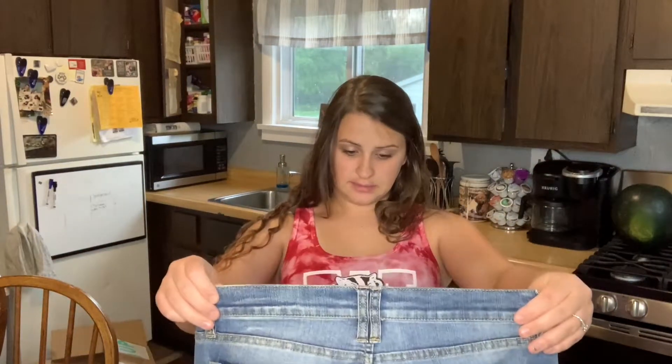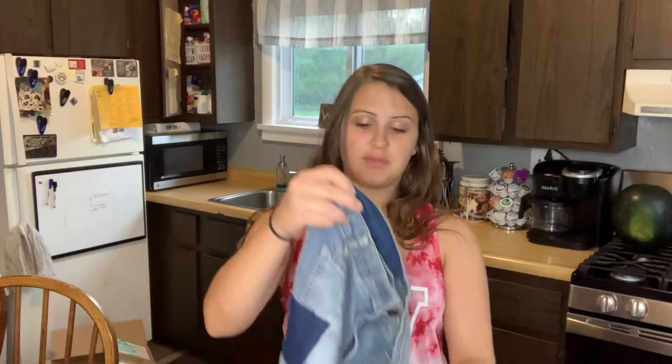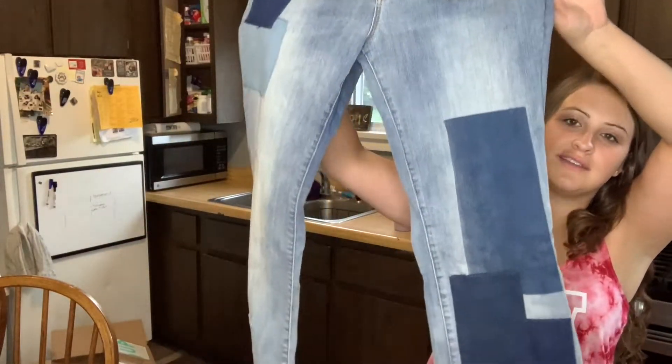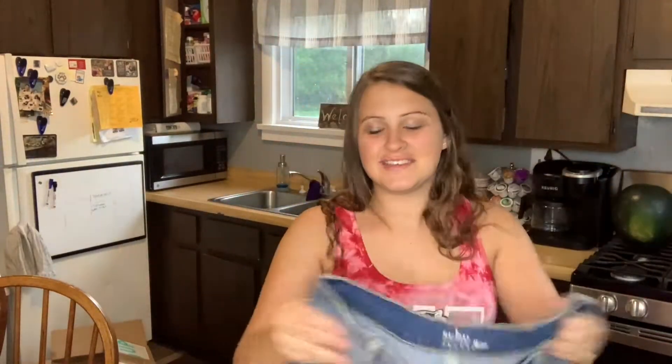Soho jeans — wow, these are different. Look at that. Cool, not really, but we'll see.